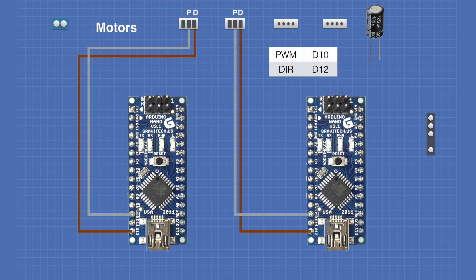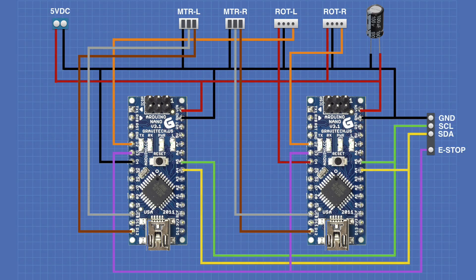These are the connections out to the Cytron motor controllers. We need two signals: a PWM signal coming from pin D10, and a DIR signal — the direction indicator — coming from pin D12. These are independent on both controllers. And here once again is the complete schematic. As you can see when you break it down, it really is quite simple. Now let's take a quick look at the board and how it's wired on the perfboard.